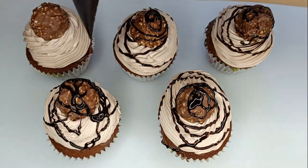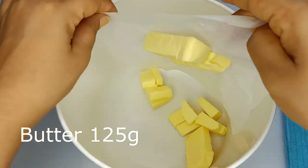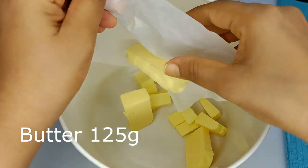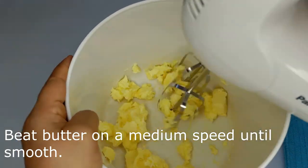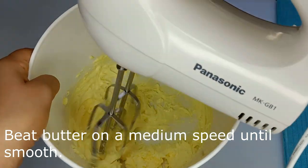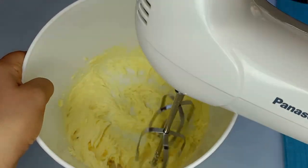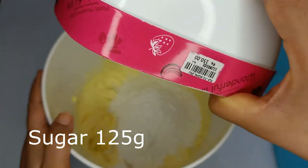This is what we need to do. We need a cupcake batter, a butter gram, and some butter.